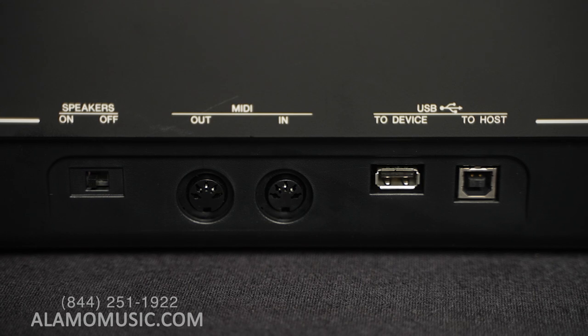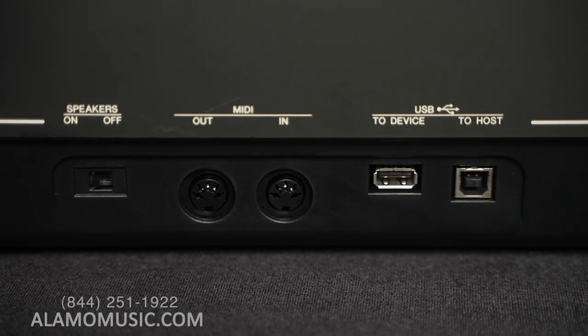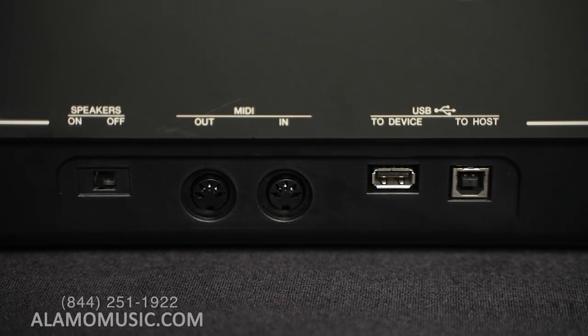We have them plugged in here with the power adapter that comes included, but both of these are ready to go with battery packs. There are 12-watt speakers at six watts per side on both of them — not going to blow you away with the overall output, but it is enough for a reference monitor. If you're playing live or in a studio getting your sound and then running it out, there's a speaker on/off switch so you can turn off the speaker right here in the back. Two foot pedal inputs — so if you want an expression pedal along with your damper pedal, that's something people do like.